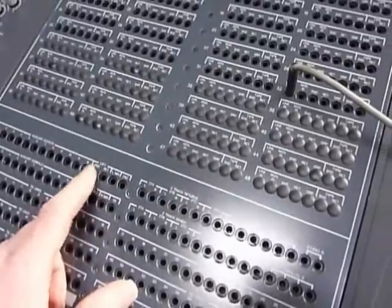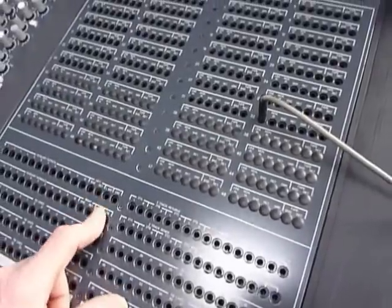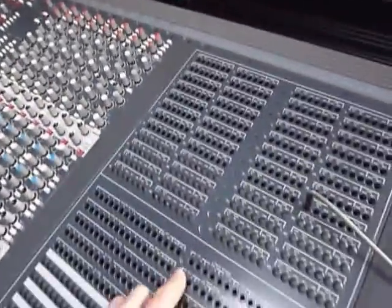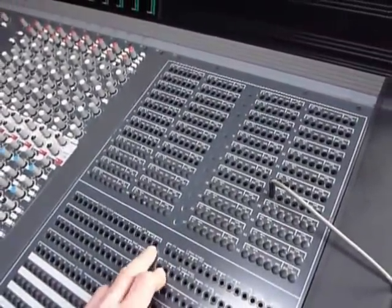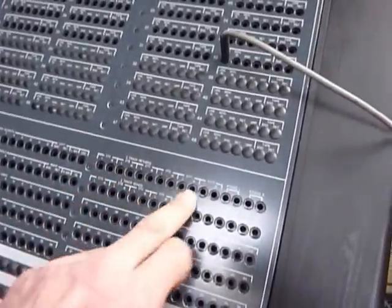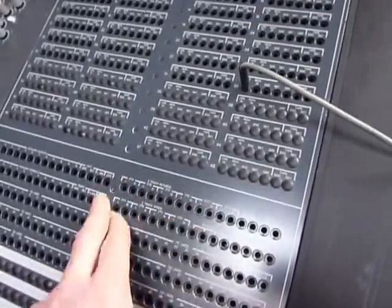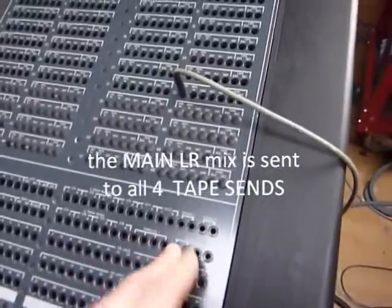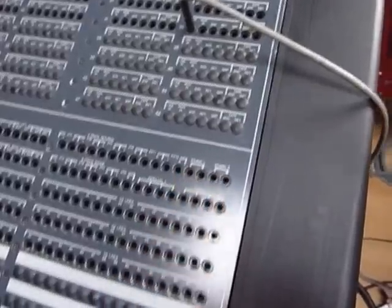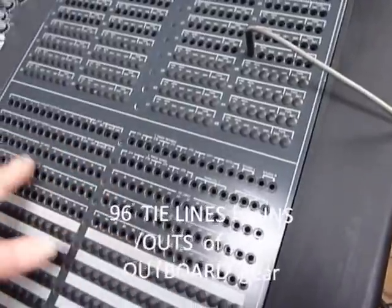Also available are the left and right mix inserts, where you can intercept the main mix. There's the oscillator output and talkback output for testing purposes. Two-track returns A, B, C and D plus externals for CD players. There are send points for making copies between machines, parallels for doubling up signals, and a studio out for the musician feed. All outboard effects come up on the tie lines, labelled up so you know what's what.